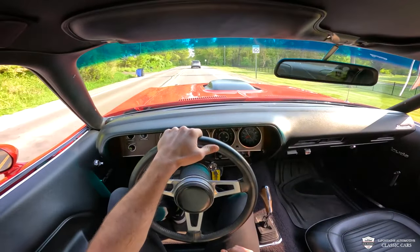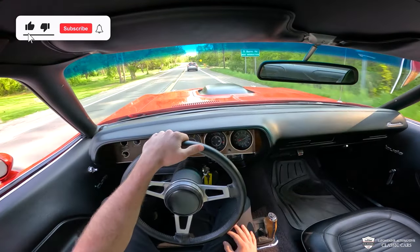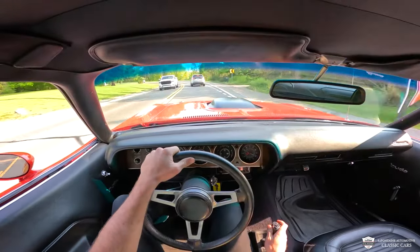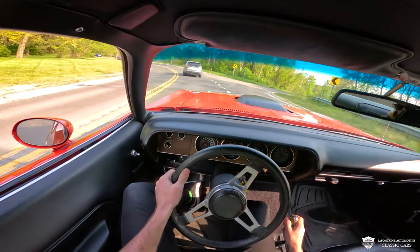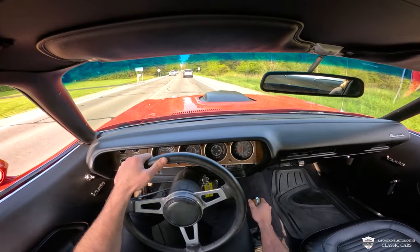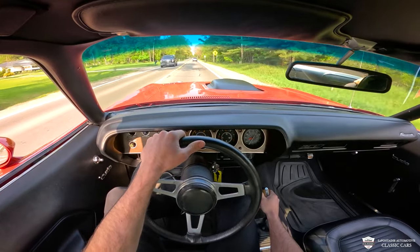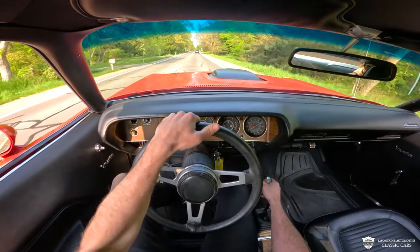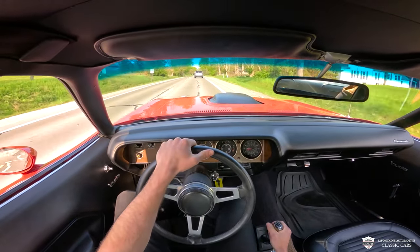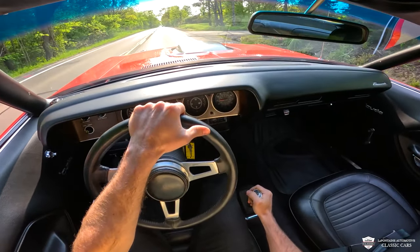And the sound of this thing. We're doing just over 2,000 RPMs around 55 miles an hour — this thing can cruise. Power steering doing its thing, as well as the front disc brakes on this puppy. A little bit of the gusto.